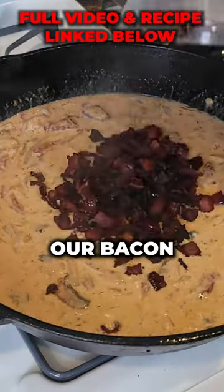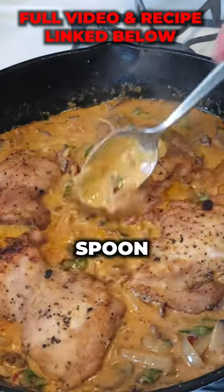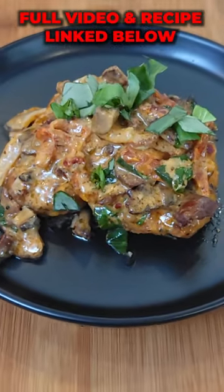We add back in our bacon and let that simmer, stirring occasionally until it's thickened. Fresh chopped basil. Bring our chicken back and spoon some of the sauce on top. Ready to plate. Cheers.